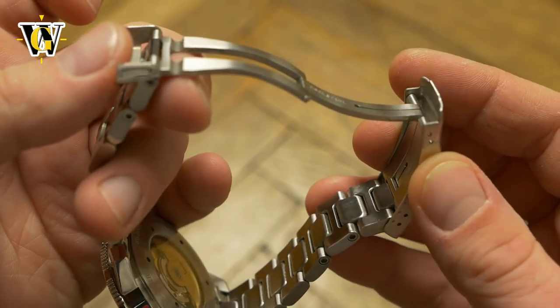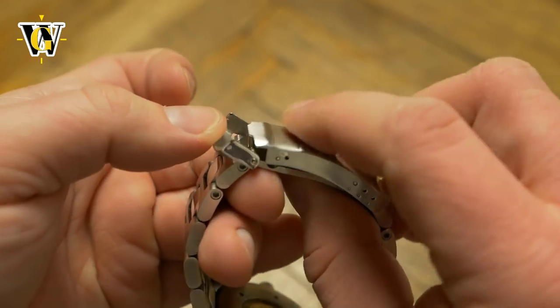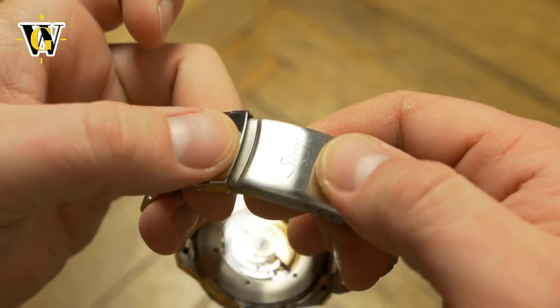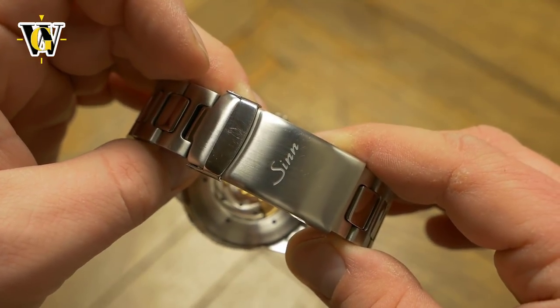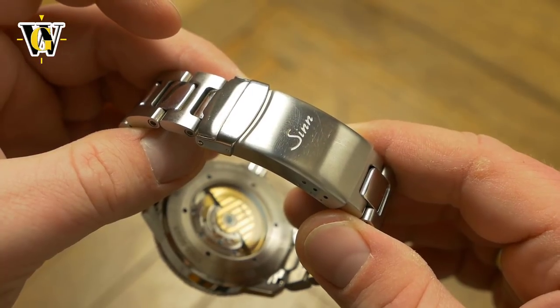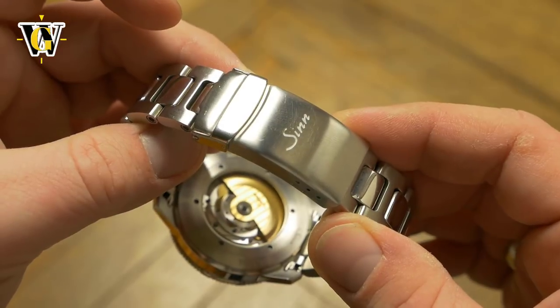Maybe I got spoiled by push-button clasps, but I really think a watch at this price point should come with a more refined solution. A Seiko Monster with its stamped clasp is on another level compared to this. Since this is the second ZIN I handled with the same problem, I googled the issue and sure enough there are a lot of people complaining about it.